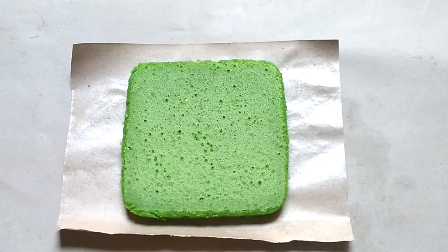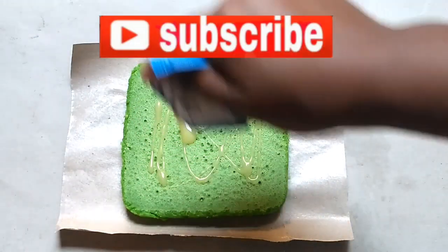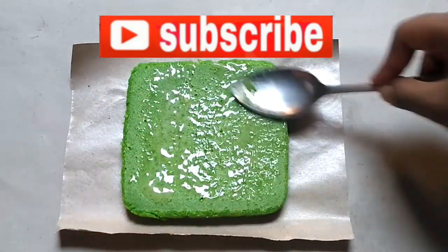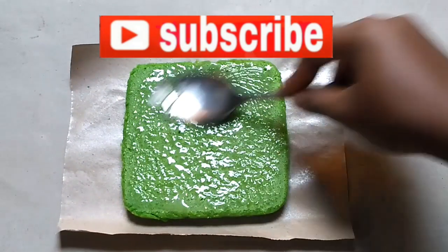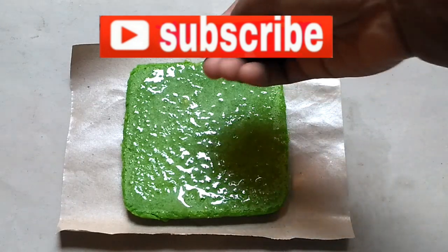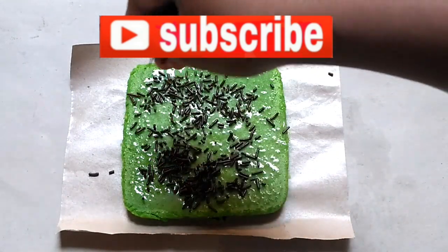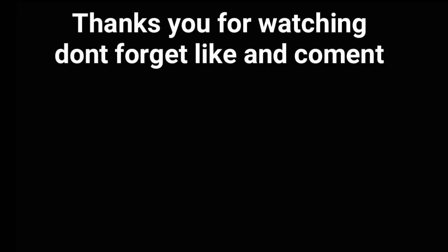Jika kalian suka dengan video ini, jangan lupa klik tombol like, komen, dan jangan lupa untuk subscribe channel YouTube ini agar semakin berkembang ya teman-teman. Segitu saja video dari aku, semoga bermanfaat buat kalian. See you. Sampai jumpa di resep-resep saya selanjutnya. Terima kasih. Assalamualaikum. Selamat menikmati.